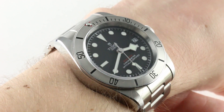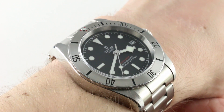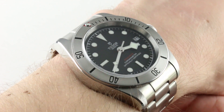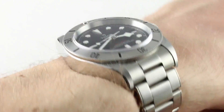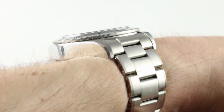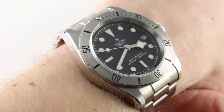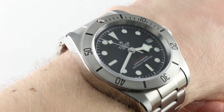You can see this steel bezel, steel case, steel rivet style bracelet — the Tudor Black Bay with date — and purchase it on our website. Subscribe to our YouTube channel if you enjoy these videos, and please click on the card in the upper right-hand corner of the screen at any time to see our full sales listing for this watch, with additional accessories, high resolution images, and complete pricing details for this Tudor Black Bay Steel.